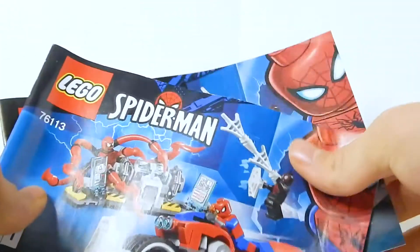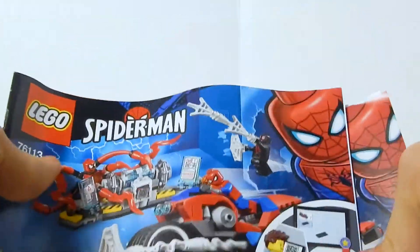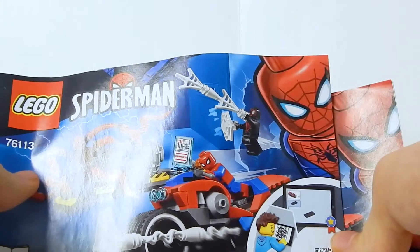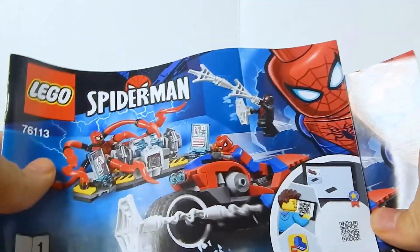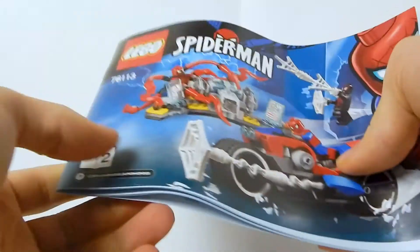There are two instruction booklets, which is a little strange to me, because I feel like this set could have done with one. There's nothing too special — they're just instruction books.